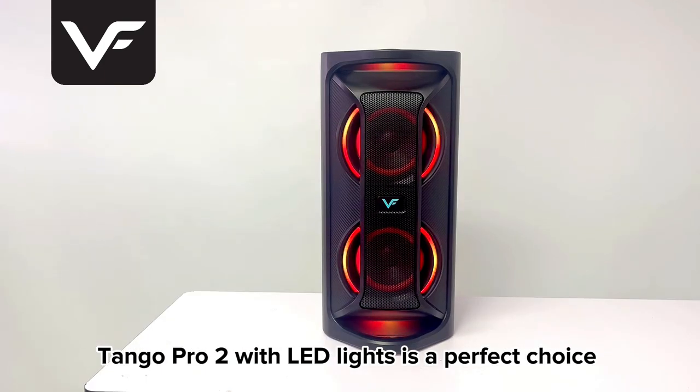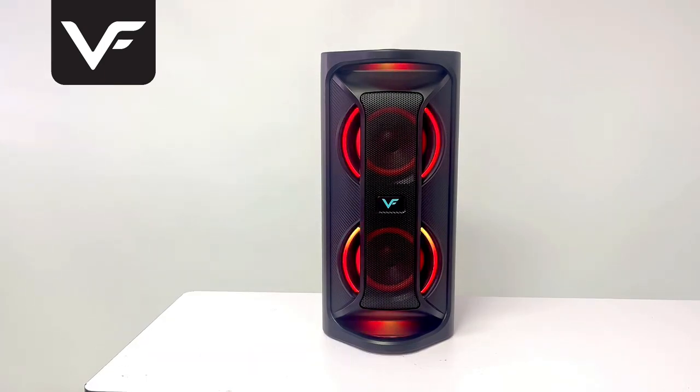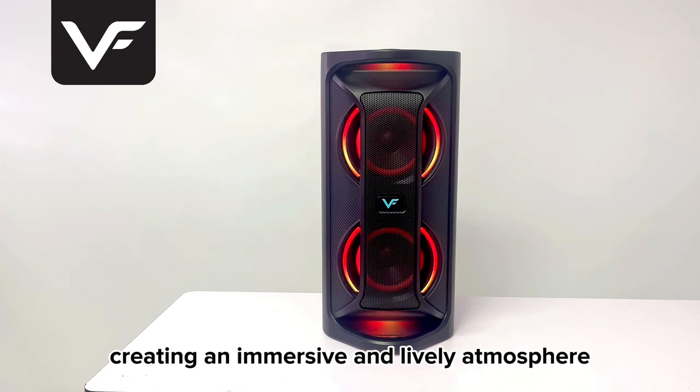Tango Pro 2 with LED lights is a perfect choice to set the mood for your party, creating an immersive and lively atmosphere.